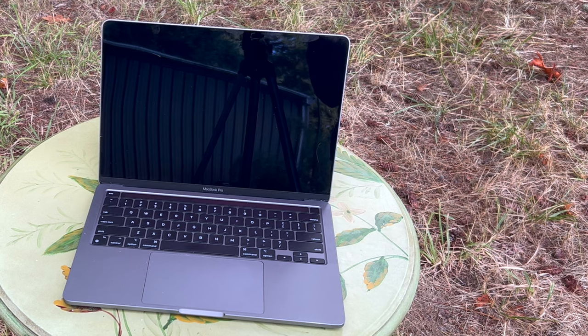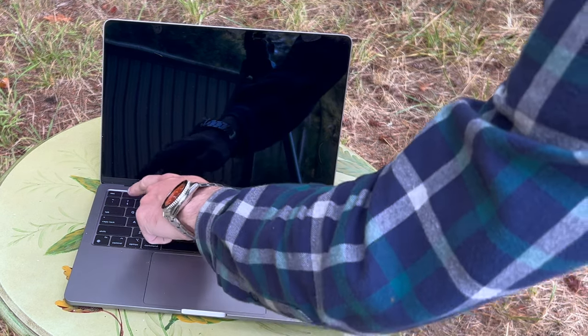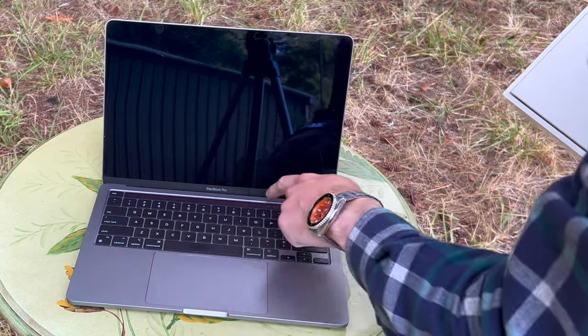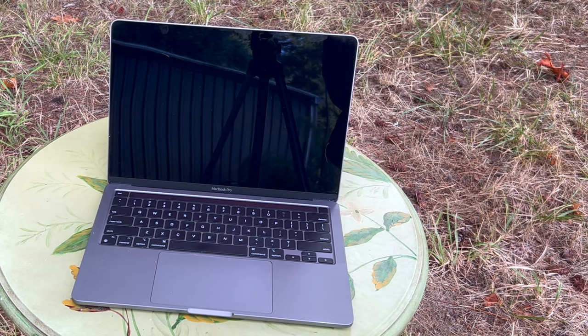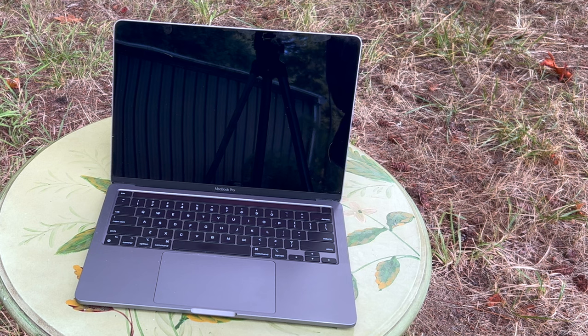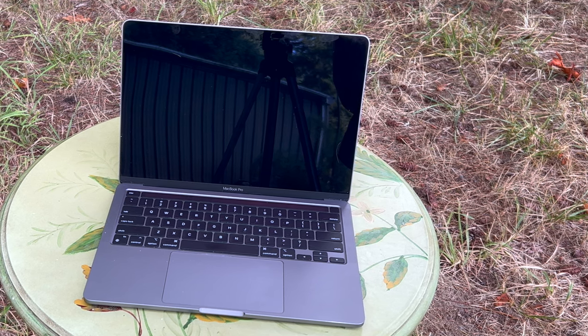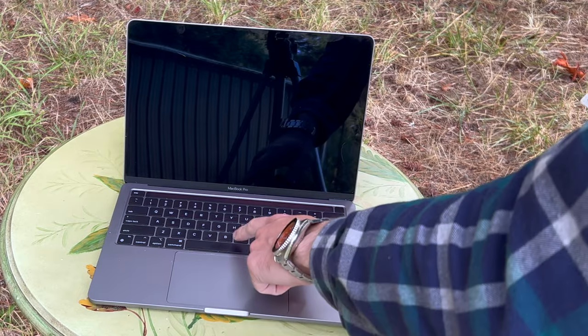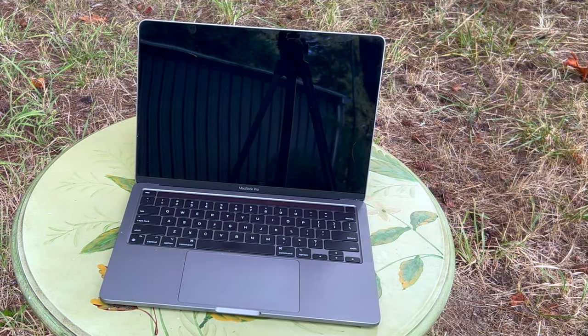It has stereo speakers and a touch bar — which is this here — and it's useful for editing videos. This touch-interactive glass strip is also an LCD display; it may be AMOLED or something similar. There's a full-size backlit Magic Keyboard, so the white letters here glow, and you can vary the brightness of the keyboard.